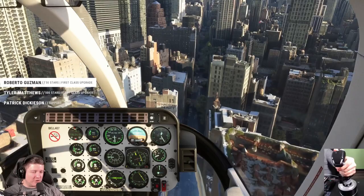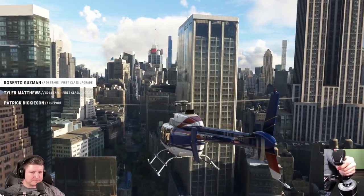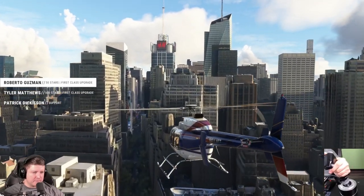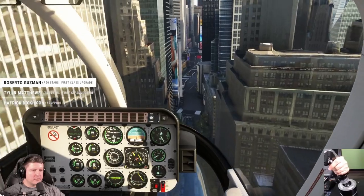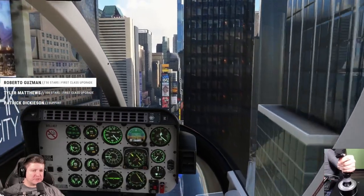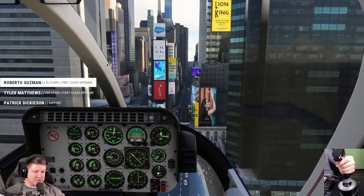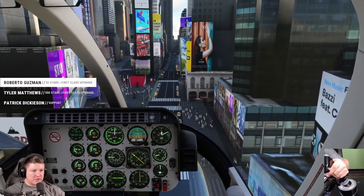Look how awesome New York is — so many custom buildings and I have a pretty good FPS. We're flying to Times Square to check it out. I'm going to bleed off that airspeed, reduce the collective, bleed it off to 50, then increase the collective. Now we're pretty much almost hovering — about 20 knots, almost hovering.